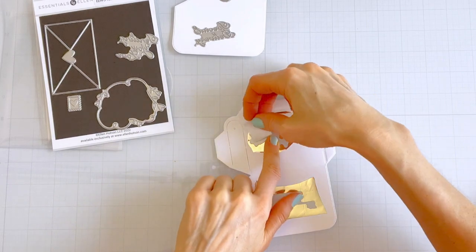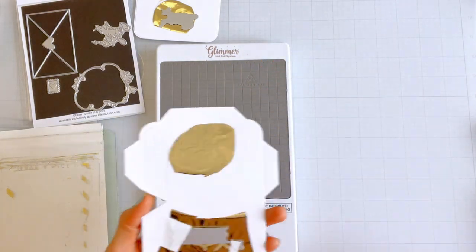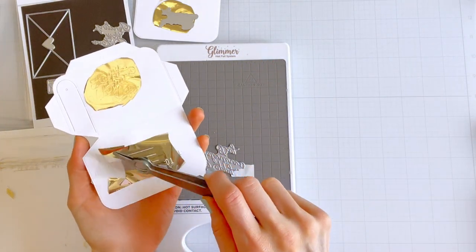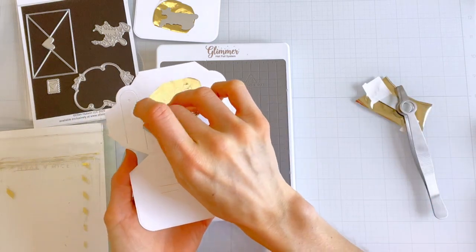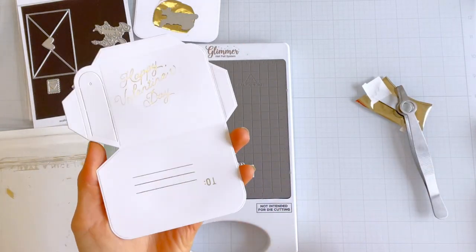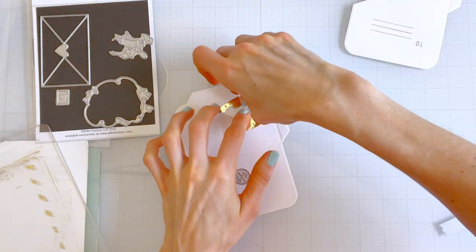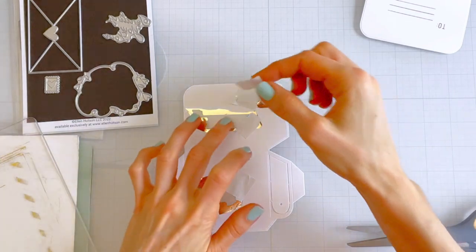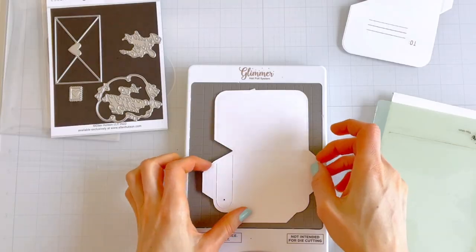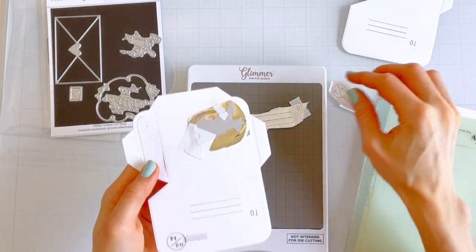The first step is to get our foiling done. Keep in mind that the Happy Mail die cuts are going to be folded in half when assembled, so I want to choose hot foil stamps to decorate both the front and the back of the mailbox. I've got my hot foil machine heating up while I prepare the first one — I'll foil 'Happy Valentine's Day' on the front and two lines on the back. On the second I'm going to do 'Special Delivery' on the front, the two lines, and some little postage waves.